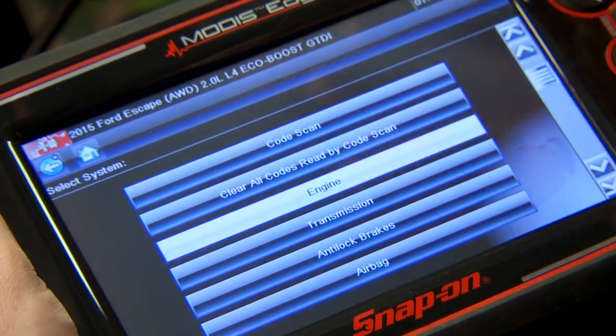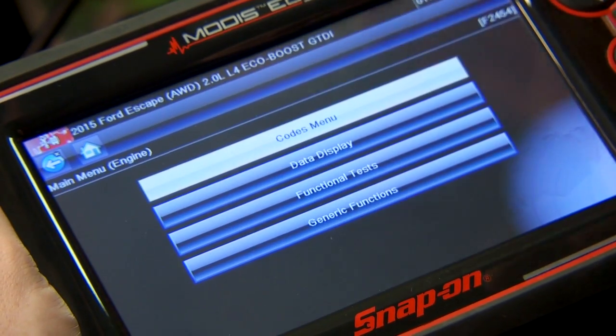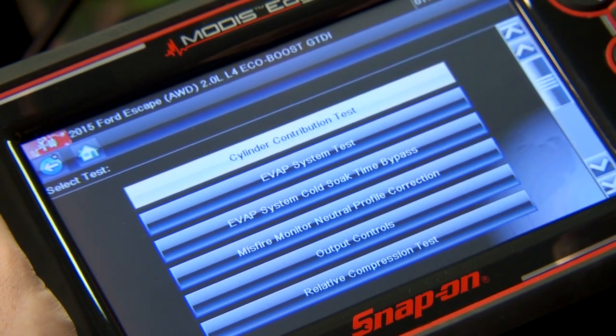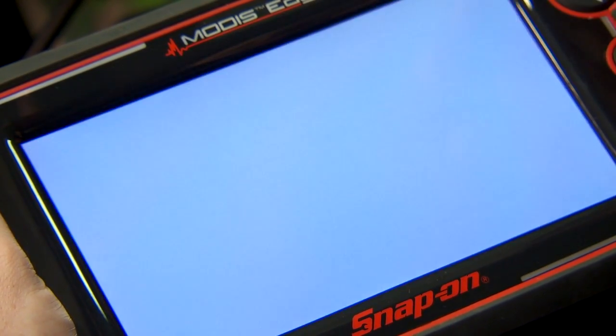Now it's going to be under engine system, and that is going to be a functional test, and that's down here where it says relative compression tests. We'll click on that.